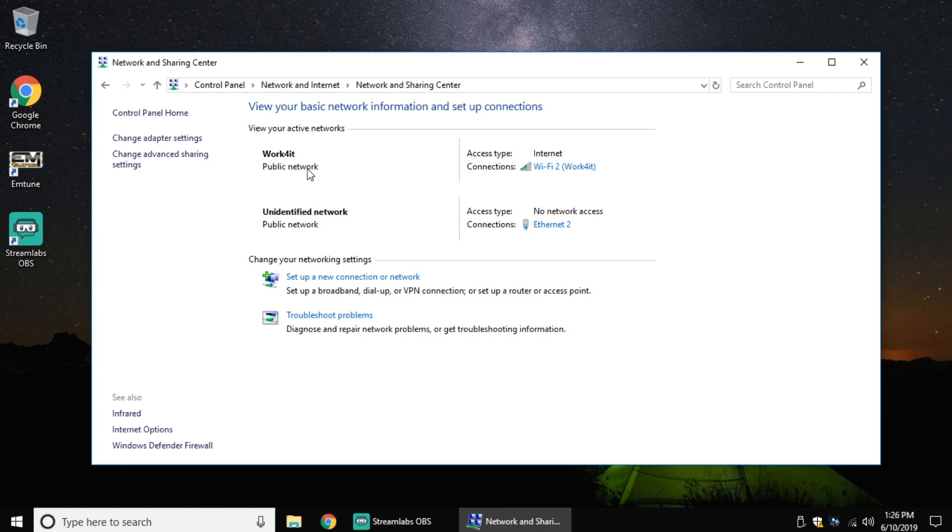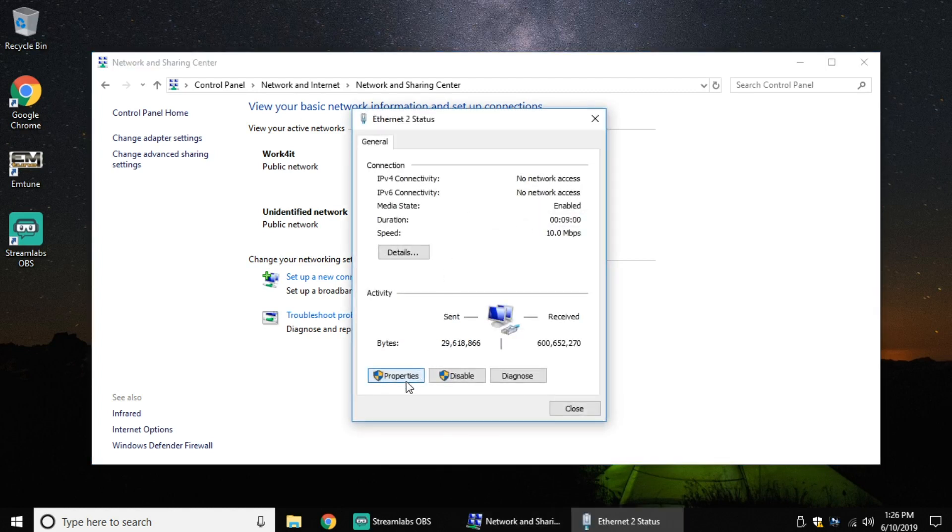When I click on that, it should bring up any networks that are already connected. I see two different connections: one is my current Internet access, and the other is this unknown, sort of unidentified network — that's probably gonna be our Emtron. So what I'm gonna do is go over here where it says Ethernet 2, I'm gonna click on it, and come down to the bottom on Properties.